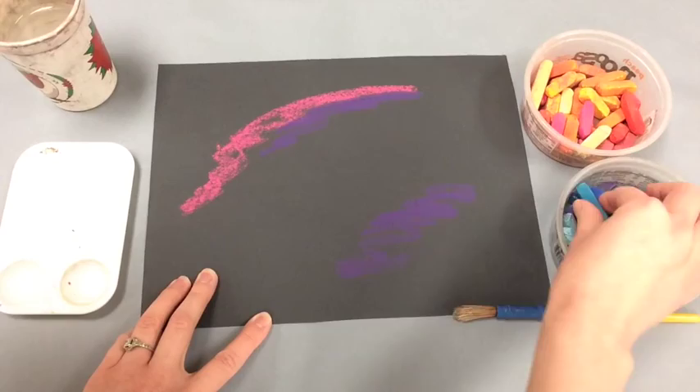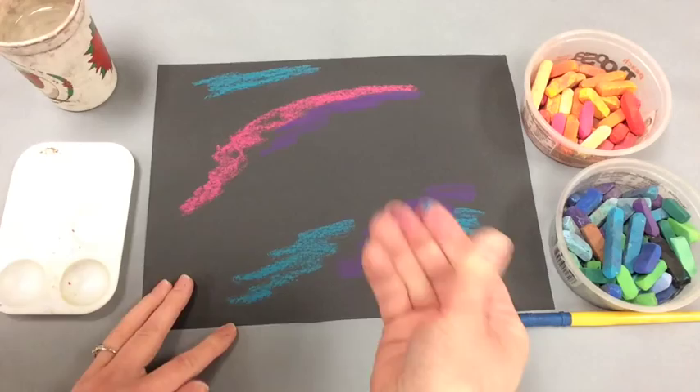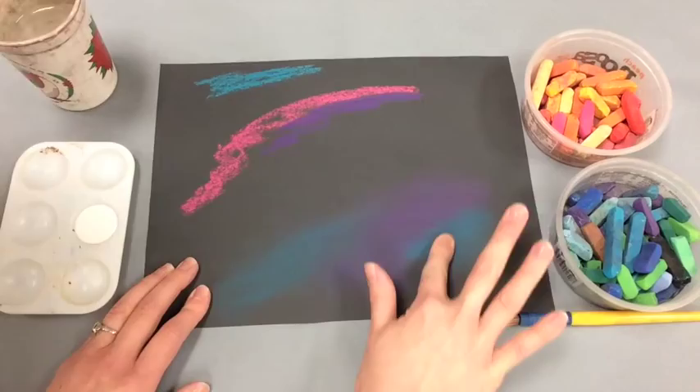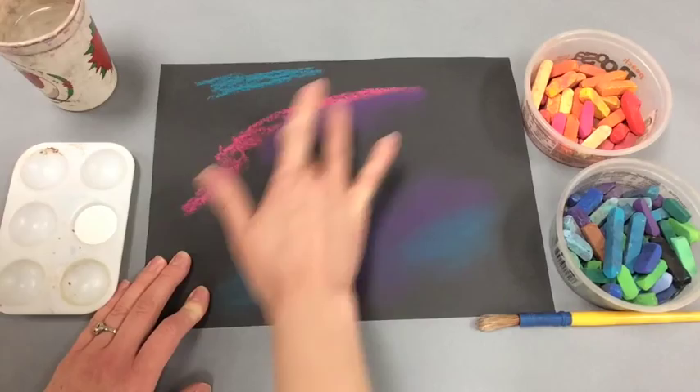You will receive chalk pastels and you can use whatever colors you'd like to just add some splotches of color around the page. Don't fill in the whole page though. Afterwards you'll use your fingers to blend this in. Make sure that you continue blending until it gives a nice soft appearance.